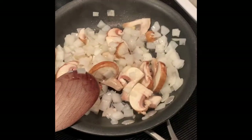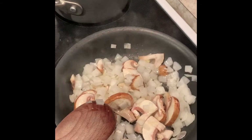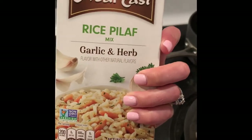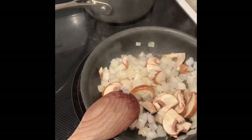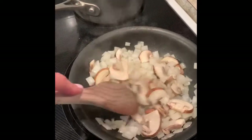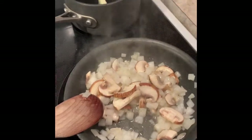I'm sautéing up some onions and mushrooms that my mom grew — we picked them out of a box today, so they're fresh. And then I'm using my cheat rice pilaf. I'm going to add this sautéed stuff to the pilaf so I don't feel like I'm cheating too badly — at least I have some fresh ingredients. The salmon is outside on the grill doing its thing.